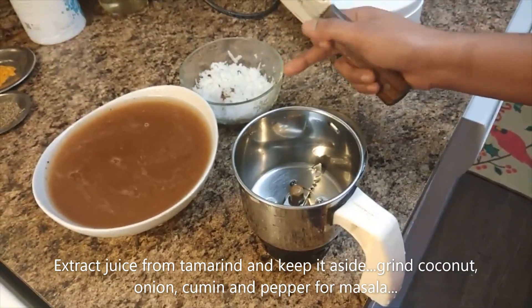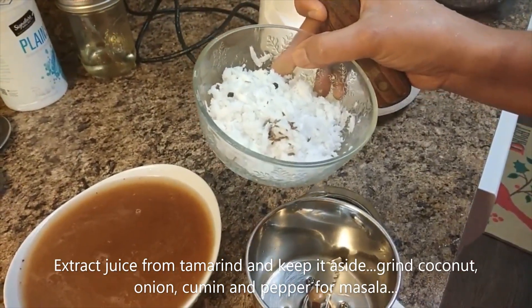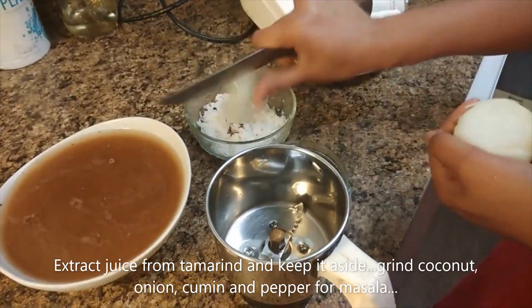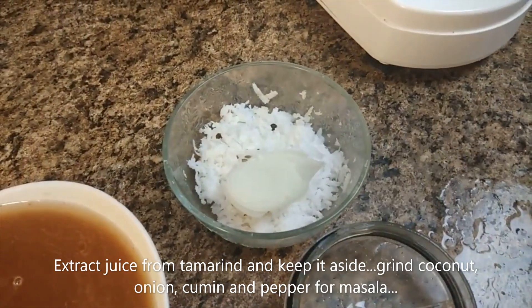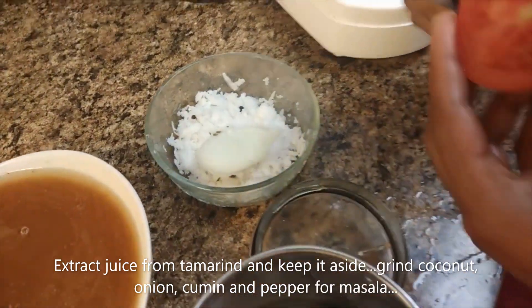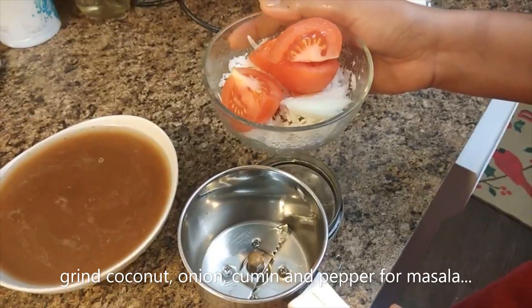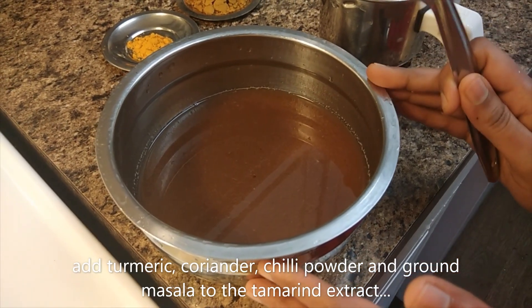We want to show you how to do a Kilanga Meen Kolumbu. I am going to prepare the pot. We need to prepare the ingredients. We will put them in the pot, along with some greens. I am going to cut it and place it in the pot.